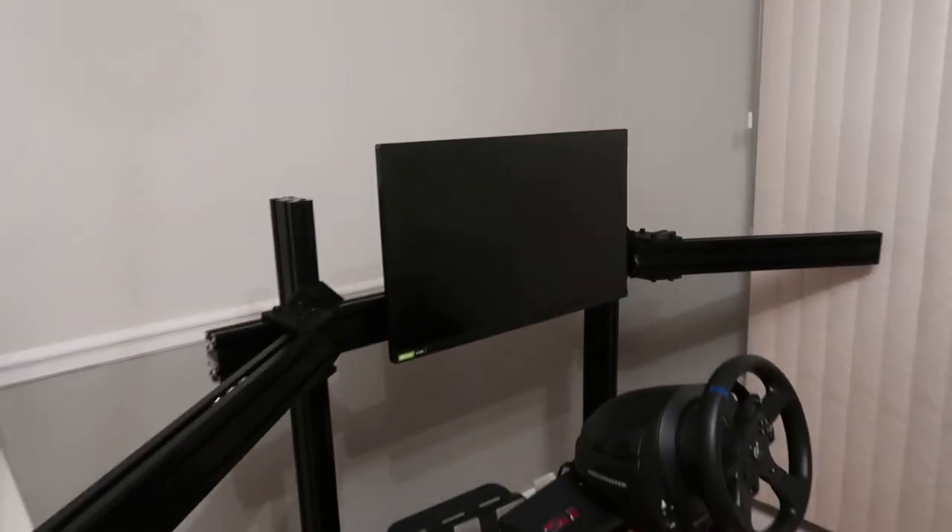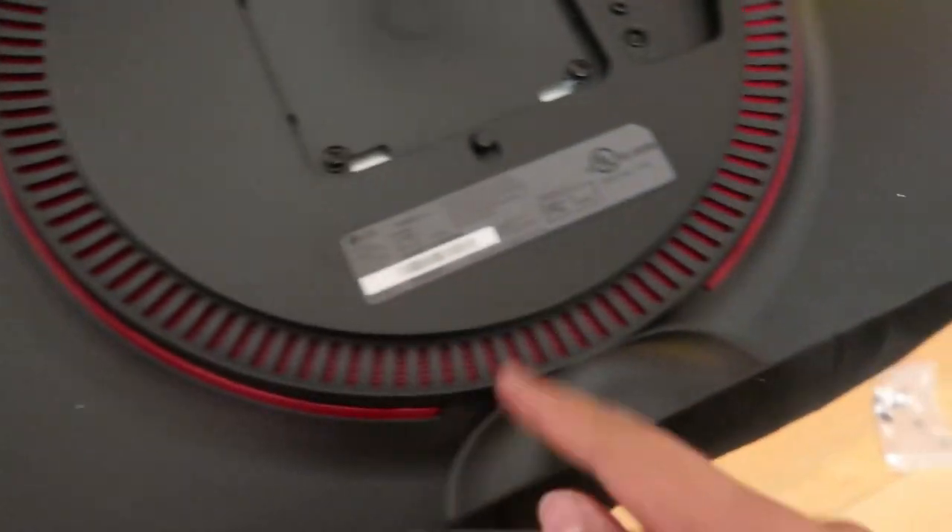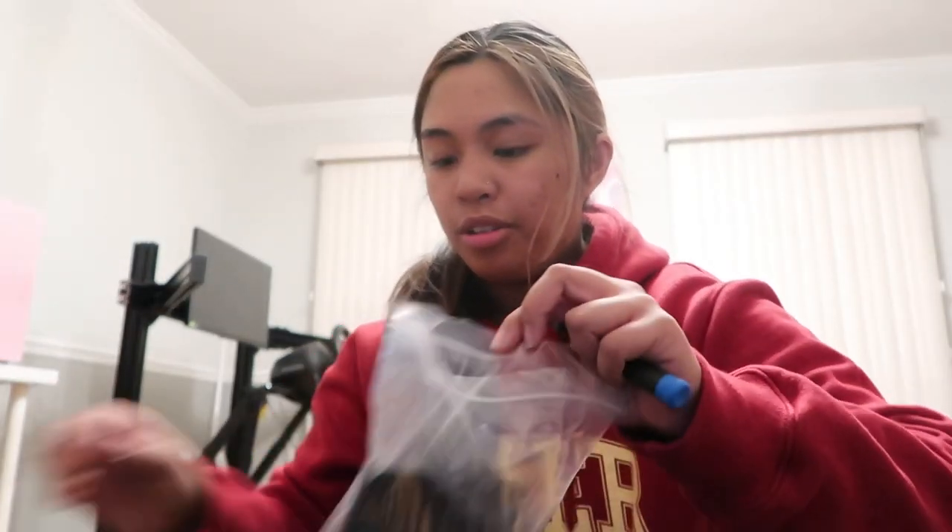We got one monitor up! I basically took the smaller screws, removed the current screws, got the bracket, put the bracket directly on here with the washers — that's what I did. I kind of eyeballed it and figured it out. Now the problem is: how am I gonna cable manage all of this?